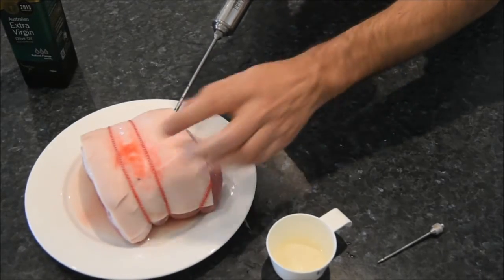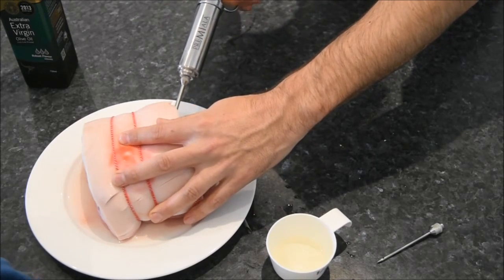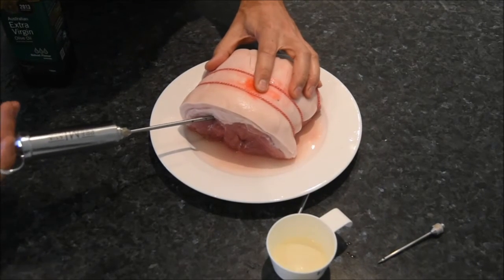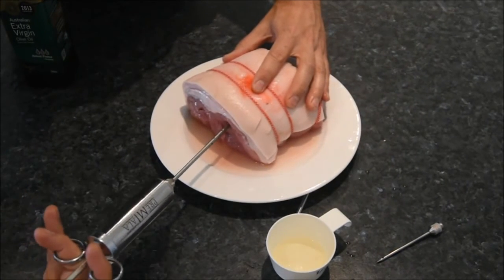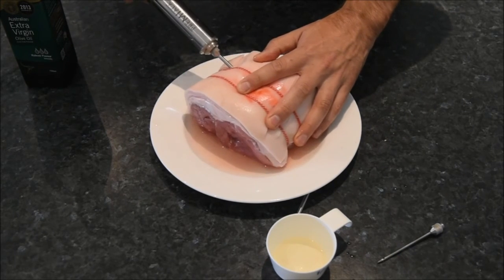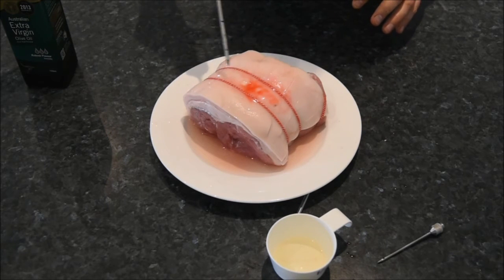This time we'll go in at a different angle, coming in from this end. Those needles are very sharp so you've got to take care — you don't want to prick yourself, so just take great care. Push that needle through and pump a little bit more marinade in. Maybe a little bit more over here as well. You just want to get a good distribution of the marinade through the middle of the pork, and as you can see we're putting a little bit more over the top, though some marinade has run out onto the plate underneath.